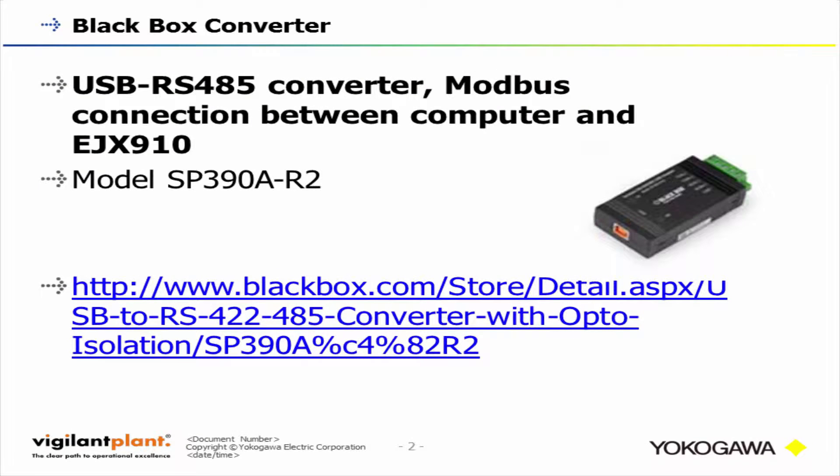In order to interface between your computer and your EJX 900 series Modbus transmitter, you're going to need some type of converter. We offer this USB to RS-485 converter made by Blackbox — it's model SP390A-R2. There's a link below to the Blackbox website where you can purchase it, and Yokogawa will also be keeping inventory so it will be available for purchase as well. The only thing you'll need to do is install the driver that comes in the package to make sure you can interface correctly.